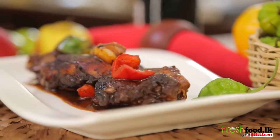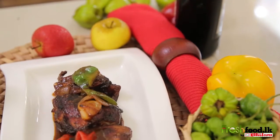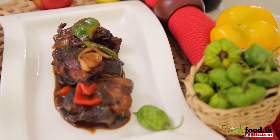Welcome to freshfood.lk, where we teach you how to cook fresh, healthy and easy recipes, like the chili chicken stir-fry that we are going to cook for you today.